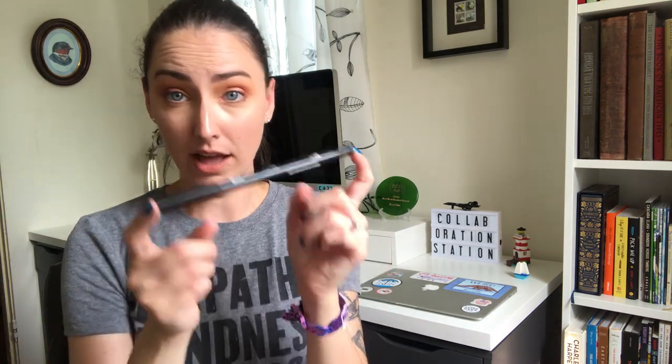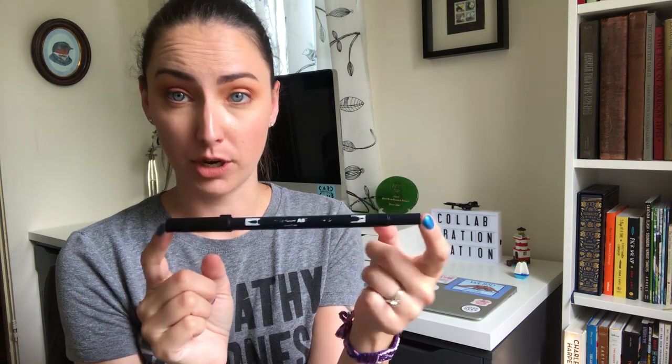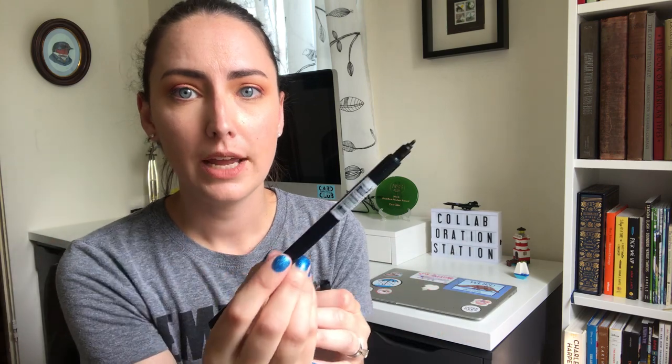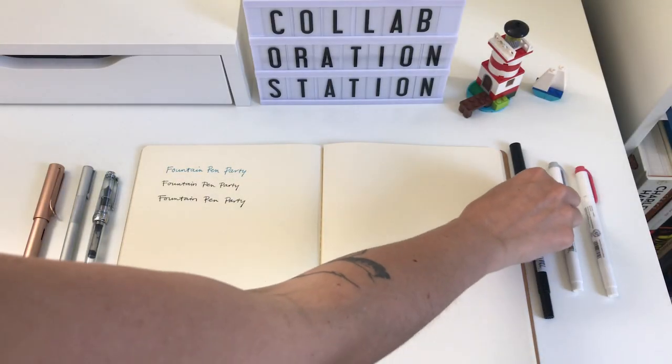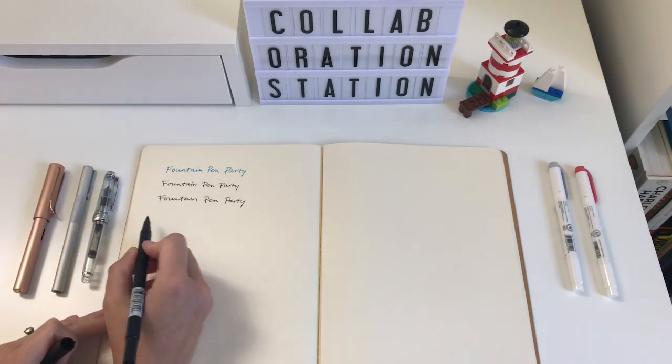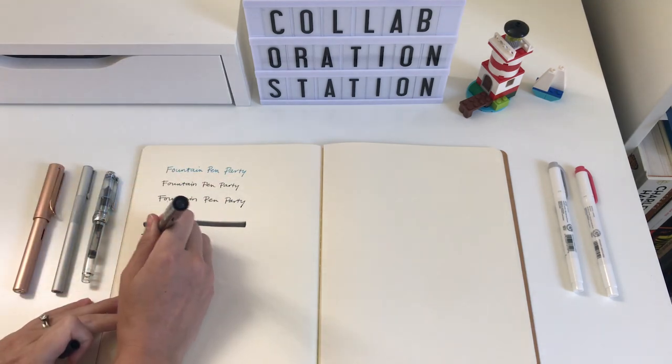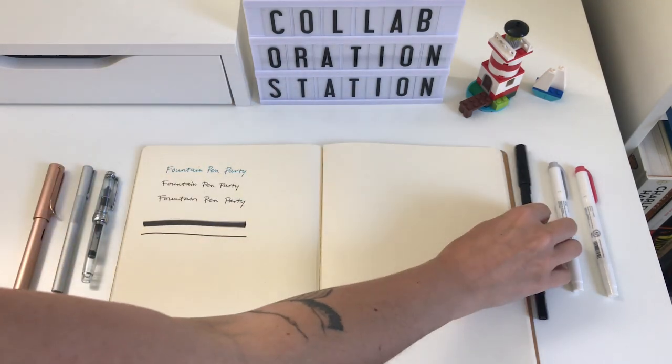I have well-loved and worn out this Tombow Dual Brush Marker. I really like the black one — we sell a lot of different colors in the shop, but the black one is sort of my ride-or-die. It has a flexible brush tip and a thin tip. I don't do a ton of hand lettering; I like my fountain pens. But for drawing, I start with the thin tip for outlines and line work, then fill in shading with the brush tip. It has really nice dark ink and I like it a lot.